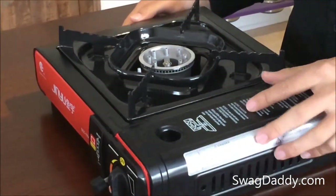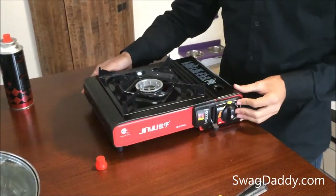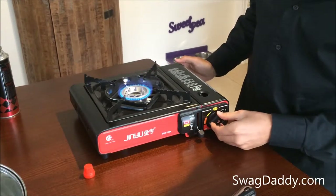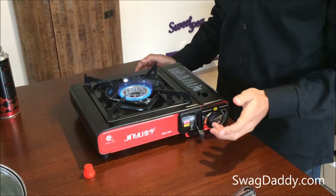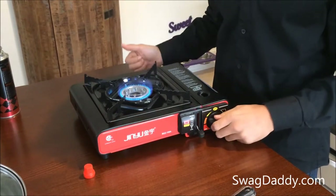Go ahead and close that. Now to start it, we'll just move this over. Now we can adjust the flame. One thing to remember when you are ready to store it is to burn the excess gas once you've removed your butane canister.